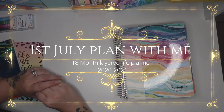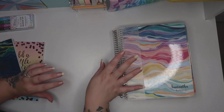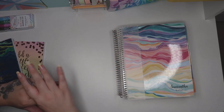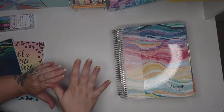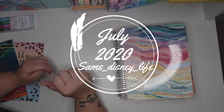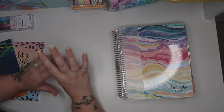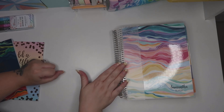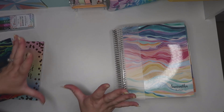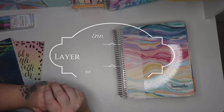Hello guys and welcome back to Sam's Disney Life. Today I'm talking about the life planner and how I do my everyday planning. This starts in July and it's now the 29th of June, and I'm so excited to get started on this. I've had it for a couple of months now and I just cannot wait to get started on it. So let's get started.